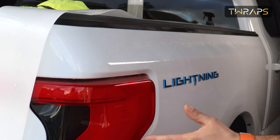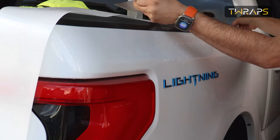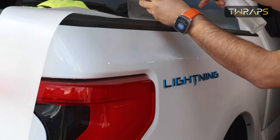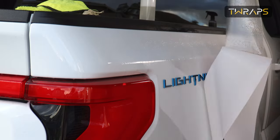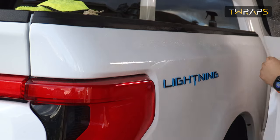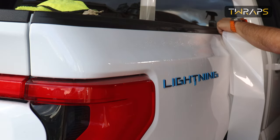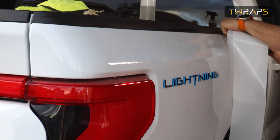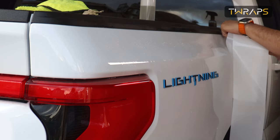Now, because this is a very long piece, I cannot do it all at once — I'll do it in segments. So I'll peel off some of the film, spray the adhesive, put the film on, and use a squeegee to make the film stick.